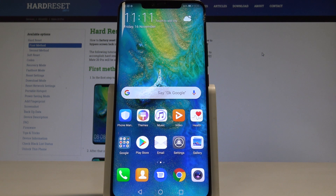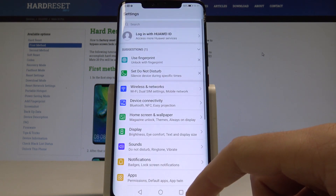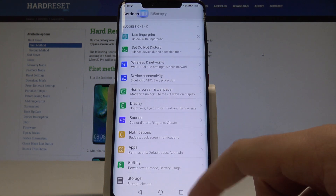I have the Huawei Mate 20 Pro and let me show you how to enable battery saver mode on this device. Starting from the home screen, find and select Settings, then from the list choose Battery.